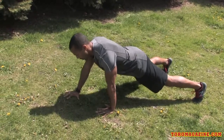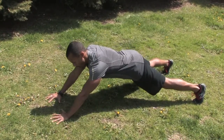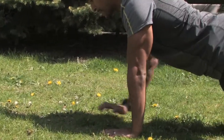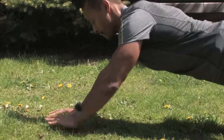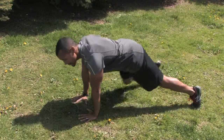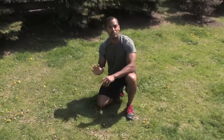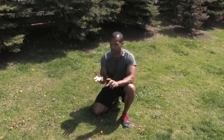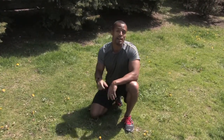For the plank walkout, you walk your hands out four steps and then back in four steps — there and back equals one rep. Try to do 10 to 12 repetitions of that. For the leg raises, you'd want to do about 20 reps per side. That's going to help you keep your posture and core strong, prevent injury, and improve your running stride.